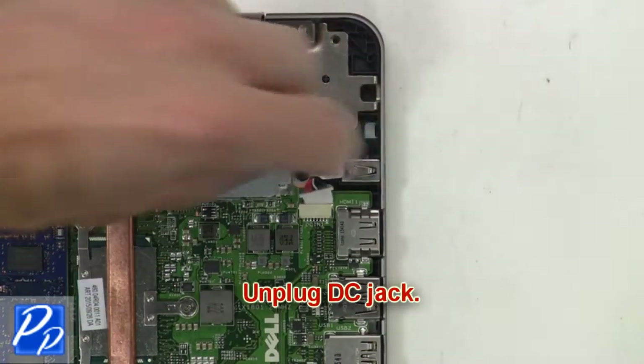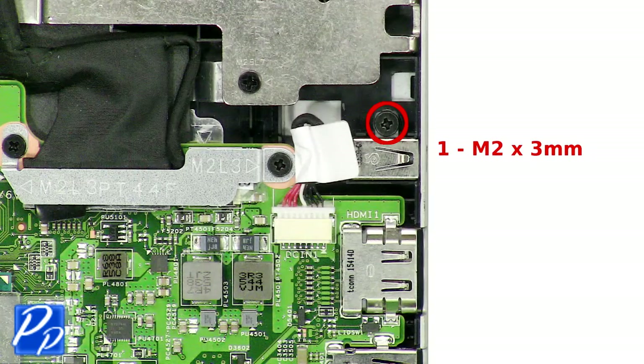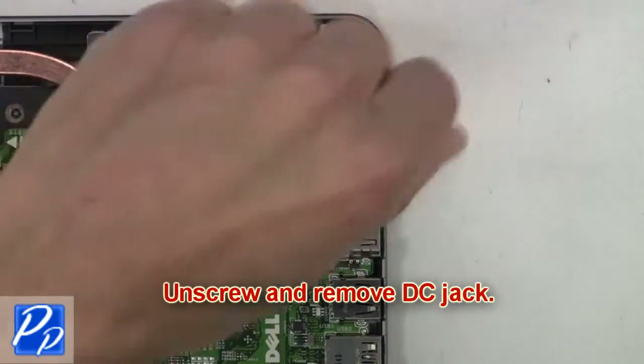Next, unplug the DC jack. Then unscrew and remove the DC jack.